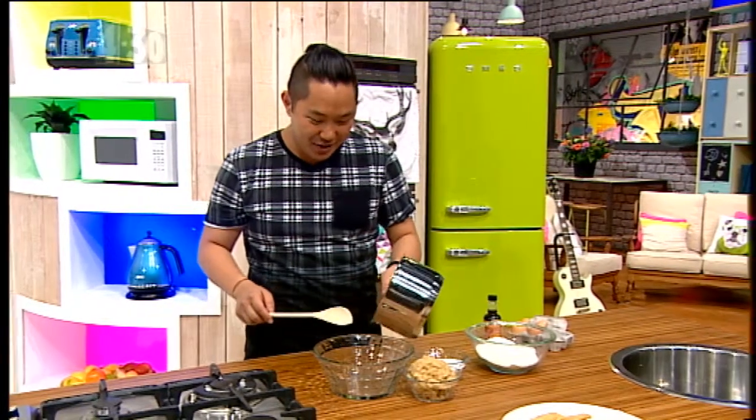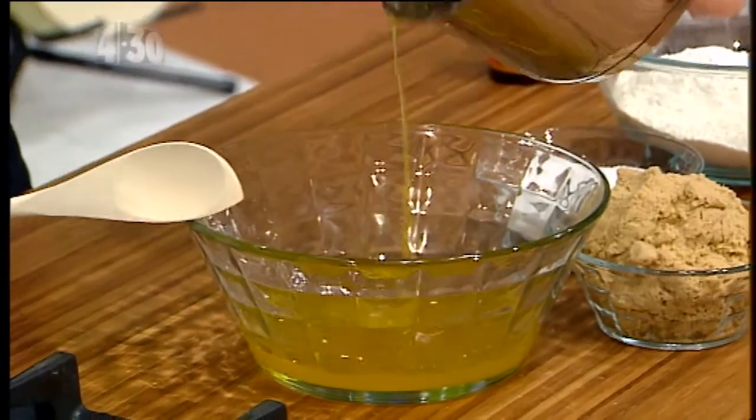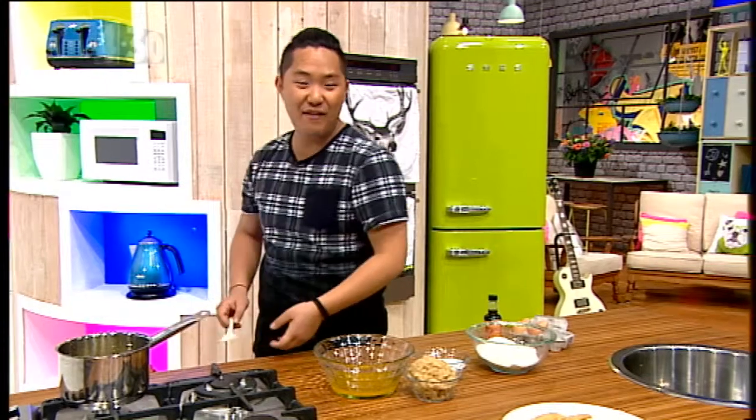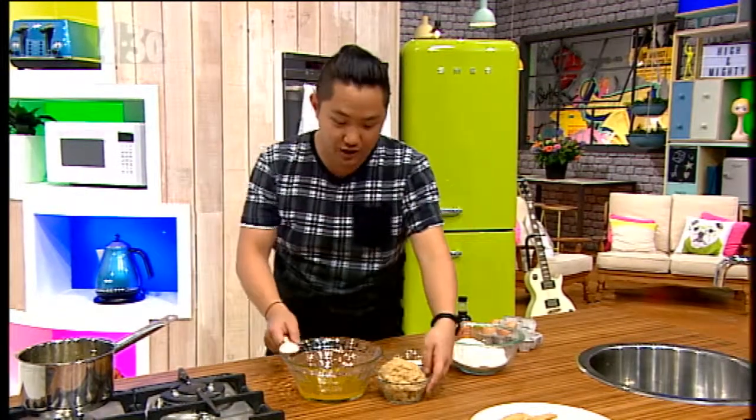A few secrets to it: melted butter. People swear by creamed butter — you're absolutely wrong. If you want crispy but completely dense and chewy, like Subway cookies — better, I would even say — then this is what you need to do.